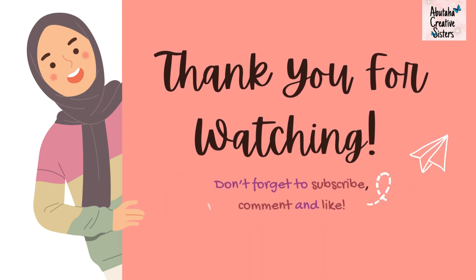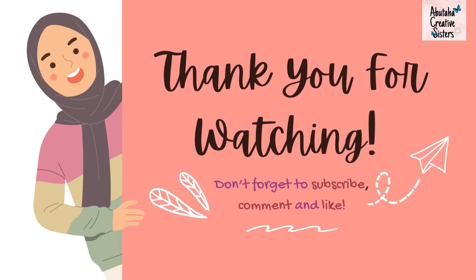Thank you for watching, don't forget to subscribe, comment and like.